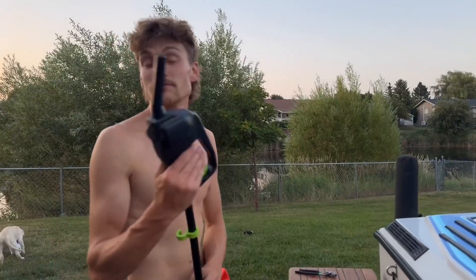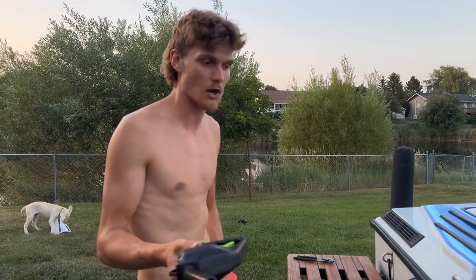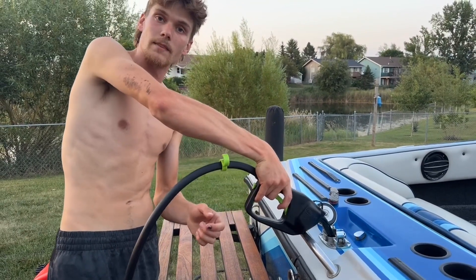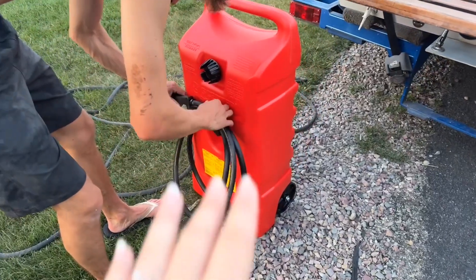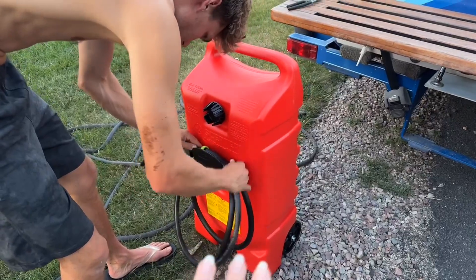I bought this because regular gas tanks always, for me, will overflow and pollute the water, destroy my paint. So this just makes it super easy. Get it in there just like a regular gas hose nozzle and that's it. It's super nice because since you have that extra hose, it even has a holder for it on the tank, ready for you to go, making it easy to store away.